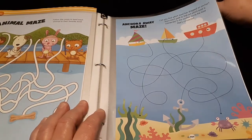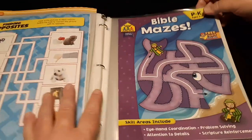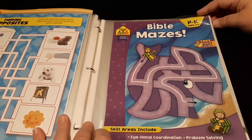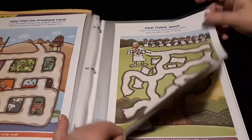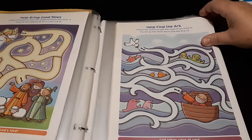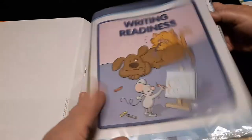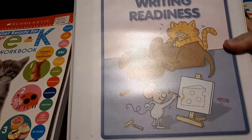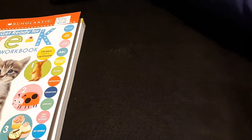This is one that has Bible mazes in case you're interested — the other ones were more secular; this is Christian-based. Those are some sample pages of that. That's an example of how I combine a skill from different workbooks into one binder.